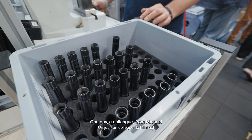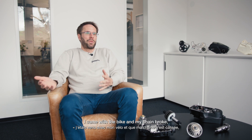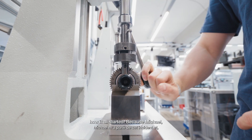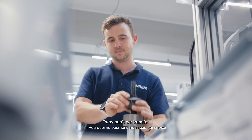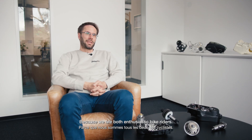One day a colleague of Michael's came to work too late. We asked him why, and he said he came by bike and his chain broke, so he had to carry the bike the whole way to work. That's pretty much how it all started — Michael told me about this incident and we were having a beer, thinking about why we can't transfer what we've learned in the automotive industry to the bike industry, since we are both enthusiastic bike riders.